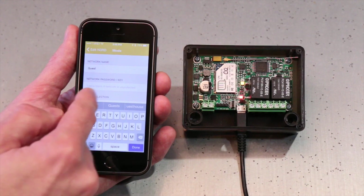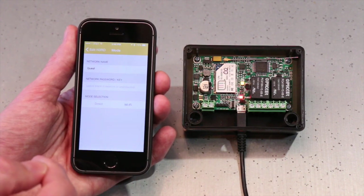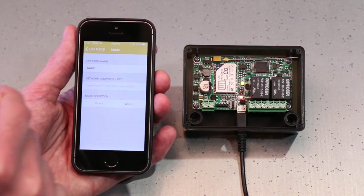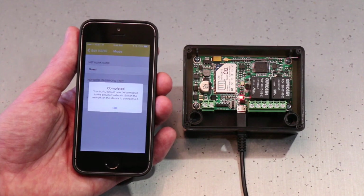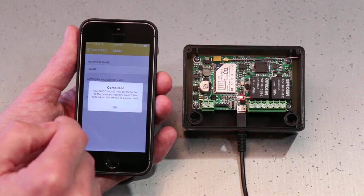I'm going to connect to my guest network. I'm going to leave my password blank because there is no password, and I'm going to hit Go. The next thing I'm going to do is hit the Wi-Fi button, and then I'll be prompted that it's switching over to Wi-Fi. Now it says that it's complete and gives you directions.